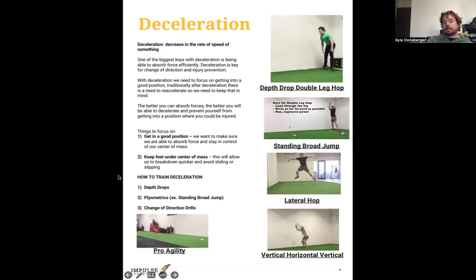To train deceleration: depth drops — stepping off a box and loading that force — and you can progress from a straight depth drop to a depth drop double-leg hop, depth drop vertical jump, and other plyometrics. Standing broad jumps, lateral hops, and the vertical-horizontal-vertical drill are great because we're working on absorbing force and transferring it. What I really like about vertical-horizontal-vertical is you have to stop before you change direction: up, control, forward, control, up, control. The better you get at that, the better you can change direction. The last one is change-of-direction drills — like a 5-10-5 pro agility, lateral hop, or three-cone drill — all focused on being able to decelerate and then re-accelerate.